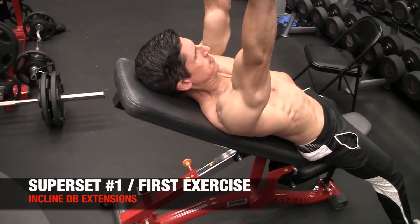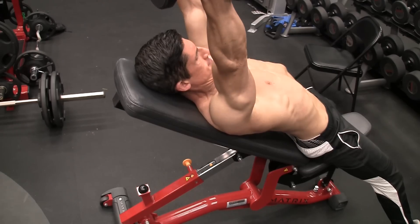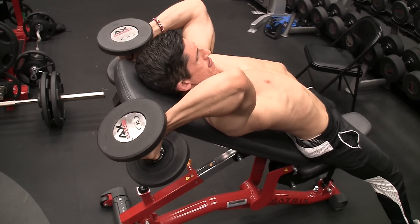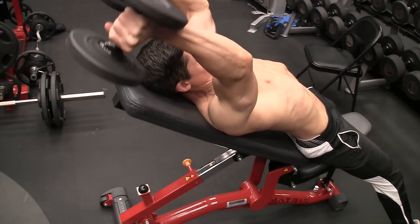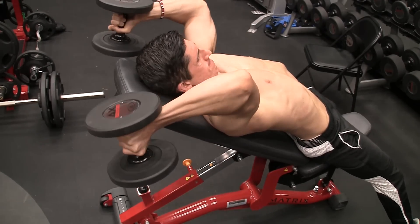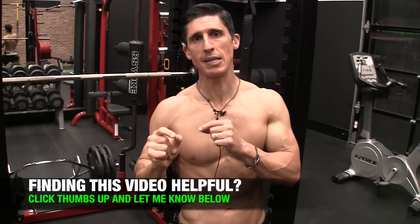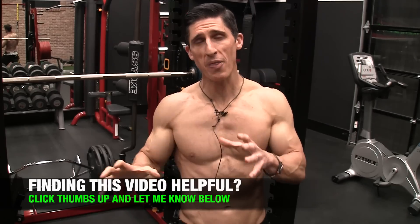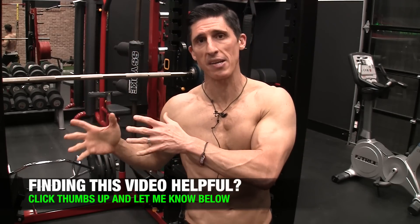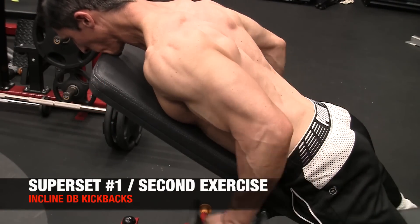The first one is an incline dumbbell extension. With the incline extension, we're getting a little bit of additional stretch because the bench is on that incline angle, so our arms can actually get a little bit further back behind our body. You want to go through a complete range of motion, but if you're going to cut it short, focus more on the stretch because that's what we're trying to take advantage of here. We immediately drop into the kickback.